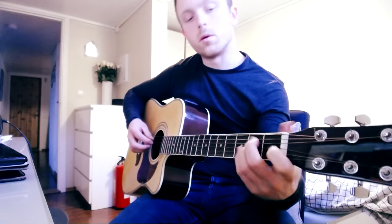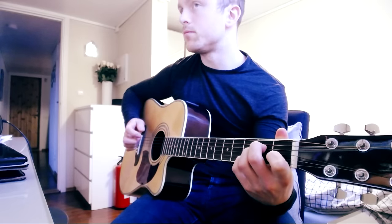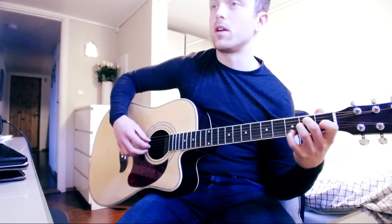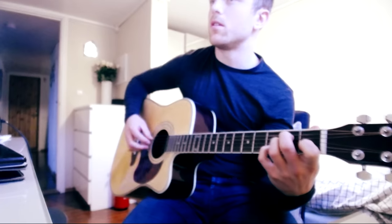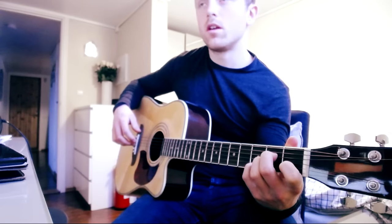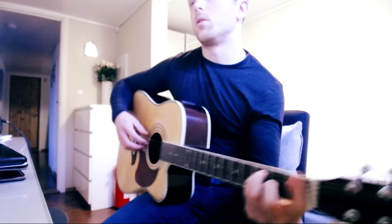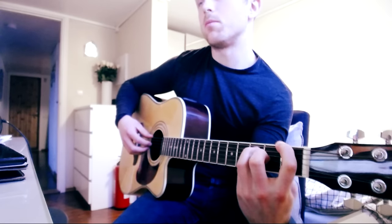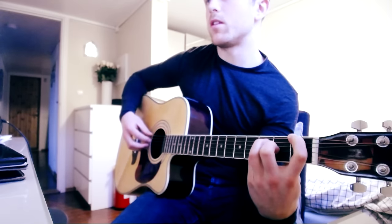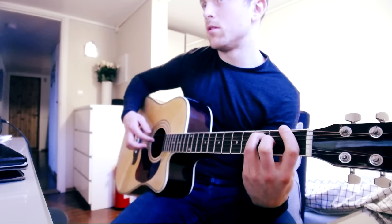Then we're going over to the A minor chord with the little finger on the 3rd fret on the B string. Then comes a slightly tricky part — we're doing a bar chord but we're lifting the bar. We start out without the bar, just the 1st fret, then we add the bar and let it go.